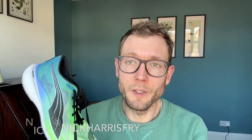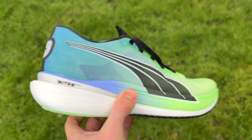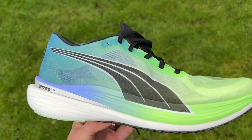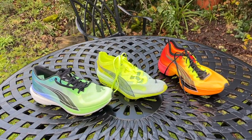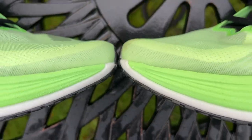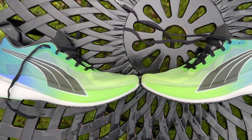The Nitro Elite 2 is one of three carbon racing shoes in Puma's range. It's the cheapest of the three, costing £175 in the UK or $200 in the US, which makes it significantly cheaper than the Fast Forward — the short distance racing shoe — or the Fast R, billed more as the long distance racing shoe. This is more of a general purpose racing shoe.